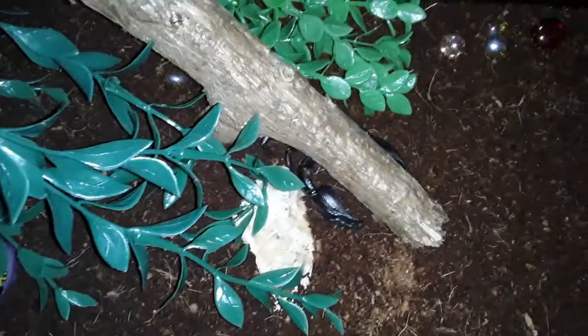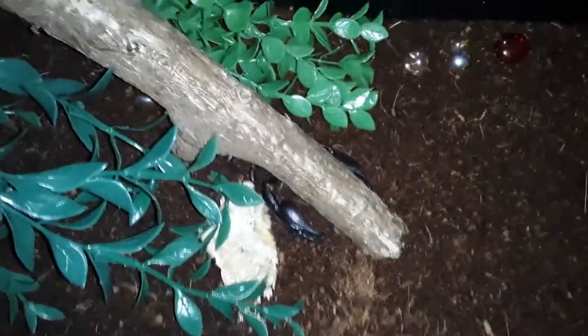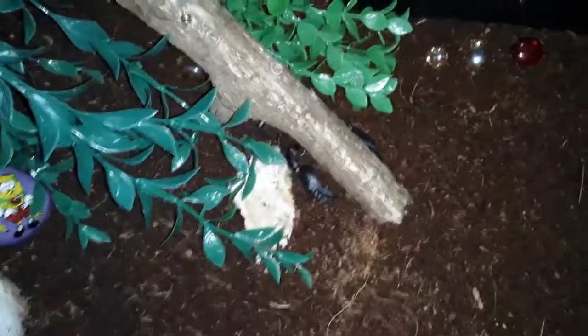Scorpions eat a range of foods — insects, crickets, mealworms which are the larvae of insects and turn into beetles. They eat spiders too. There's a show called Monster Bug Wars — you can look it up on YouTube — they show scorpions vs. spiders, and most of the time the scorpion wins because its exoskeleton is so much tougher than a spider's. They can eat even small lizards, especially as this guy gets bigger. They're even known to eat other scorpions — out in the wild, food's food. I'm not going to do that though because it's a waste of money, so you'll never see that on this channel.